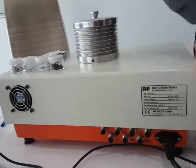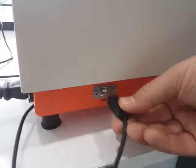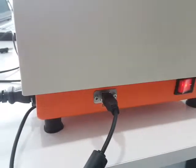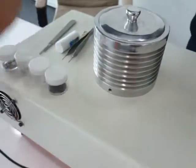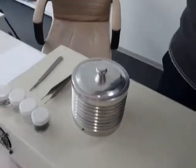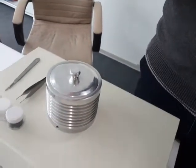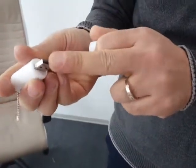The machine's power input is located here, the data input is a USB Type-B connection, and the on/off key is located here. The machine also has a USB dongle, which is a hardware key for the software.